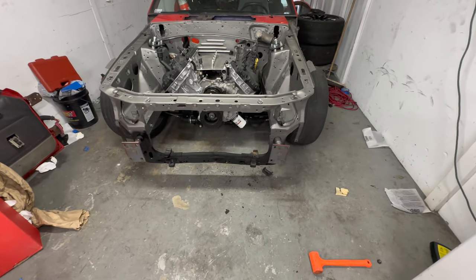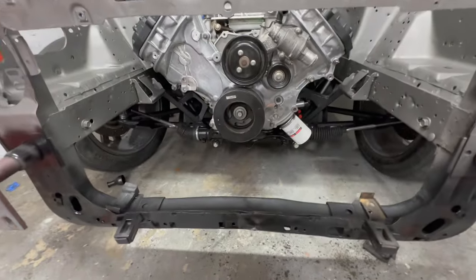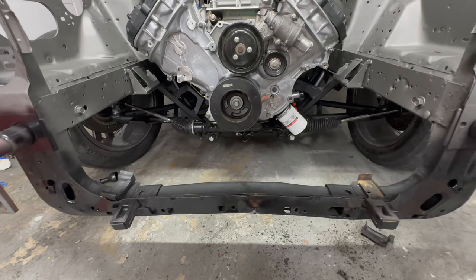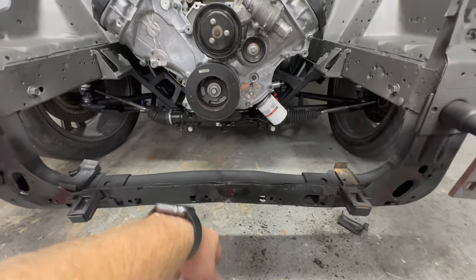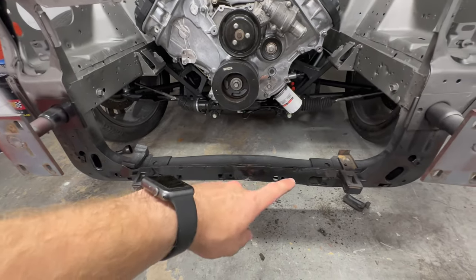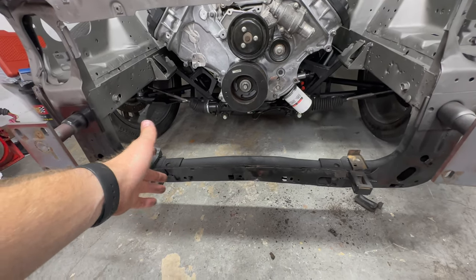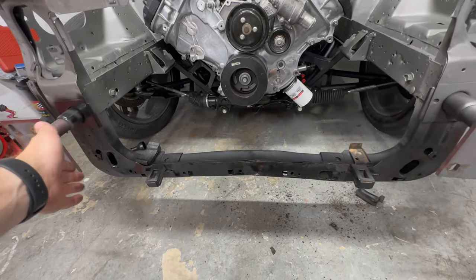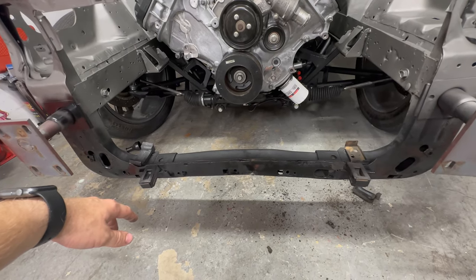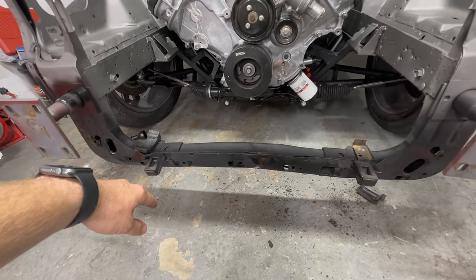In my infinite genius, I was jacking up the front of the car with the motor in from the wrong spot — lapse of judgment, rookie move. I bent the radiator support up a good bit. I do have a lower tubular radiator support piece I was going to put in eventually, so I guess now I'm doing it sooner. I'm so stupid because that was a very nice piece.